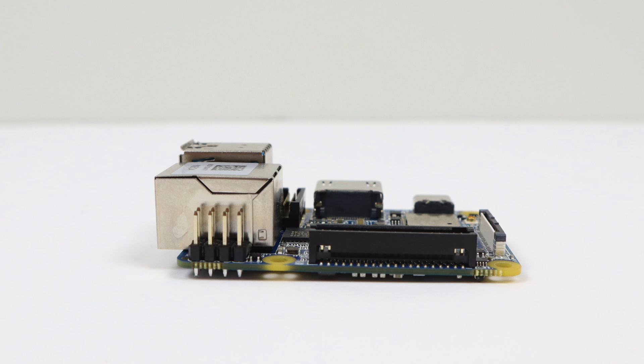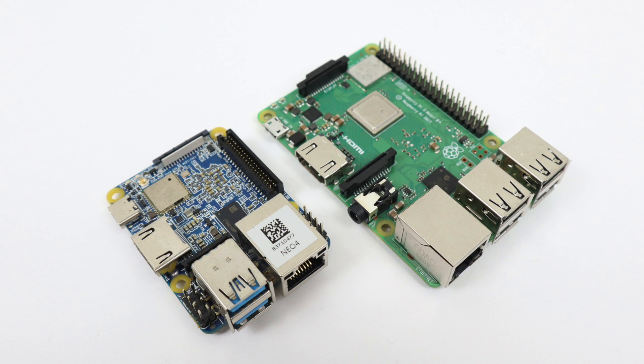If you've been looking around at new single board computers you know it's kind of stagnant. We have the RK3399, some Allwinner H6s, and that's pretty much it. We do need something affordable, something with more power than the Raspberry Pi 3, but I don't think the RK3399 is where it's at. Either way, we're going to take a look at the new Neo4 and see how it performs.